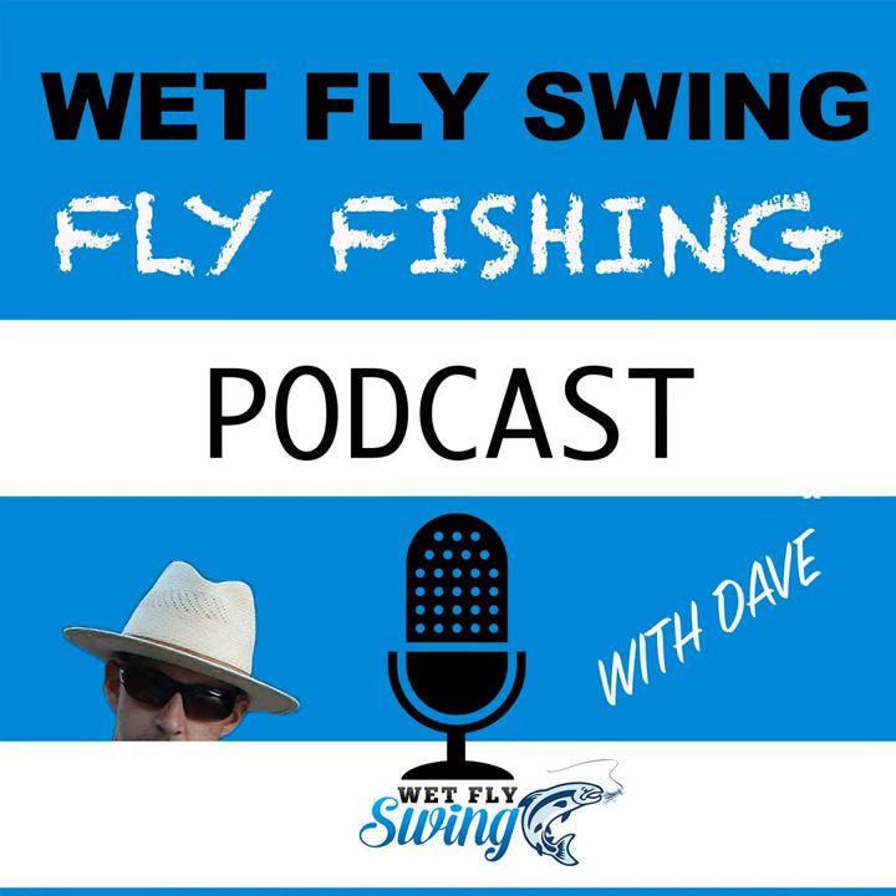A lot of what we have here is shale ledges, and the fish will lay really tight to those ledges at times. Getting the fly to drop off that ledge very quickly is often a key to success. A combination of a tip with a fly with some weight can certainly help. The problem is if you get too fast of a drop off the ledge and start the swing, you end up hung up on the bottom. Getting everything balanced correctly can be a challenge, especially under colder water temperatures when the fish are just not that willing to move to take a fly.